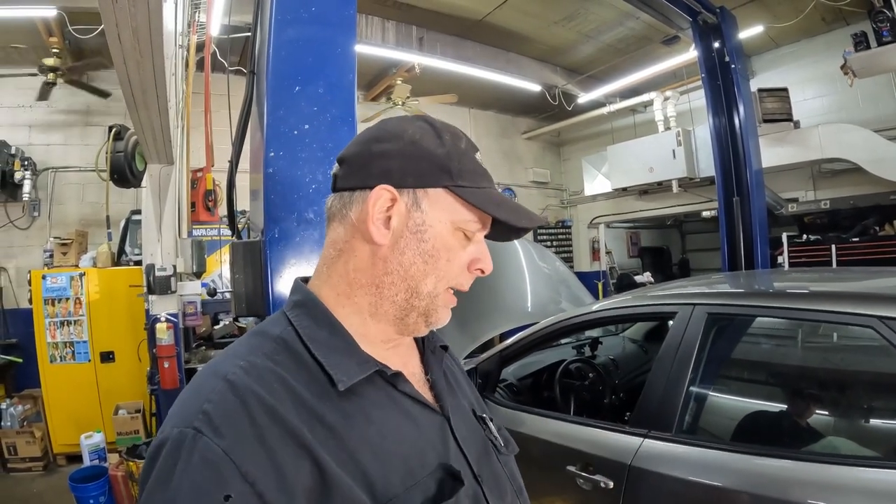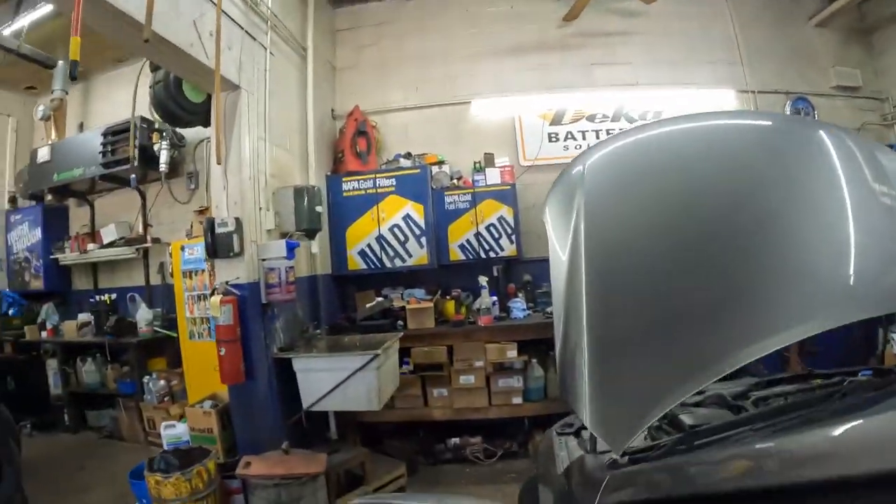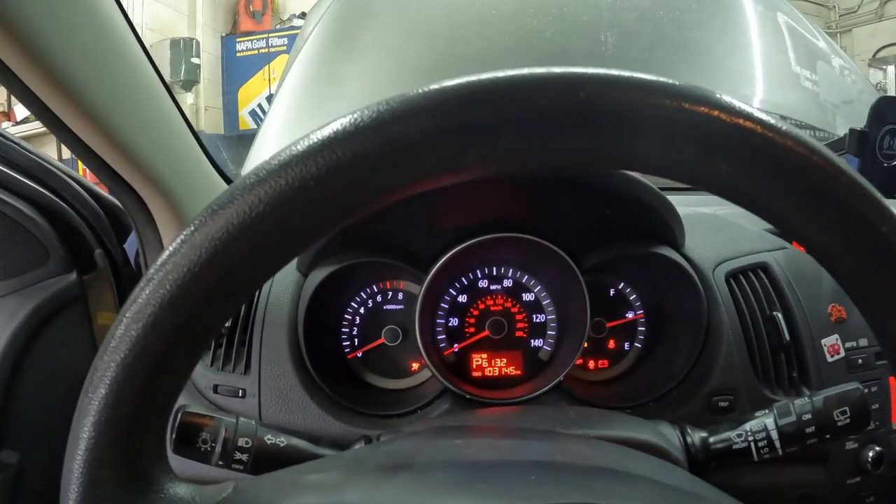Welcome back to the channel. We're working on a 2012 Kia Forte with a 2-liter engine. The customer wants me to check it over because he's going on a trip. He starts it up in the morning and hears a little bit of noise. When I started it up to bring it in, it was cold outside and it rattled like crazy — more of a ticking. This one has 103,000 miles on it.